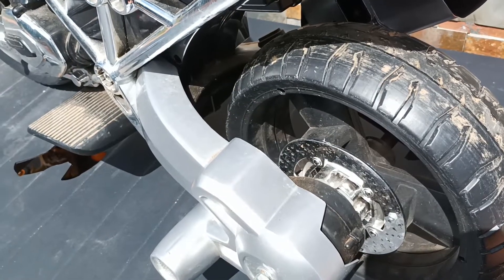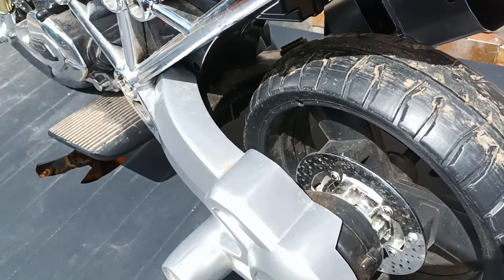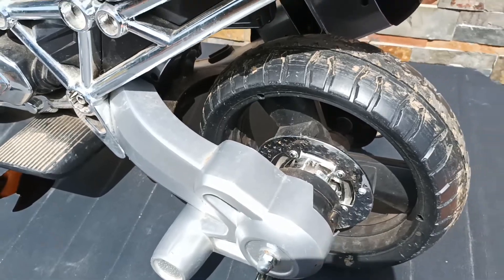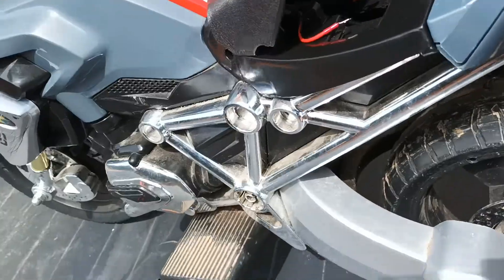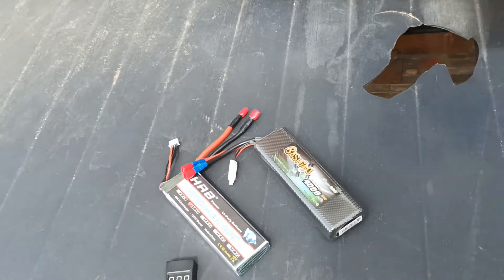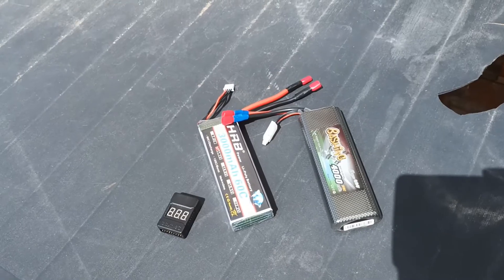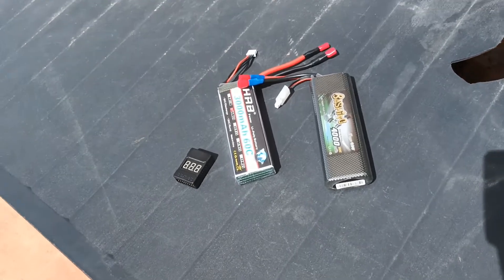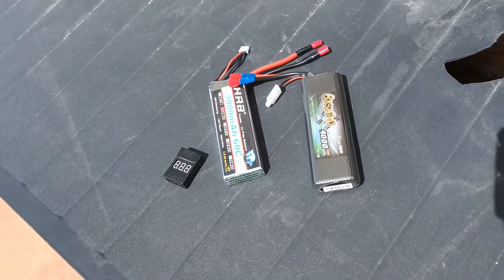I think this electric motor is big enough to handle that kind of voltage, so we'll try and see. My idea is to switch from 7.4 volts to 11.1 volts to make the bike run faster. I also want to protect the battery because LiPo batteries require protection — if they run out of charge too much they can get deteriorated, and I want to make sure these batteries serve a longer life.